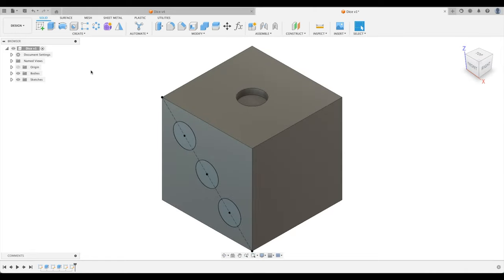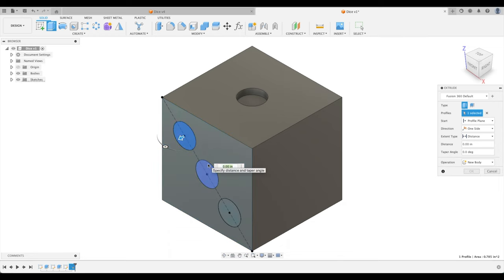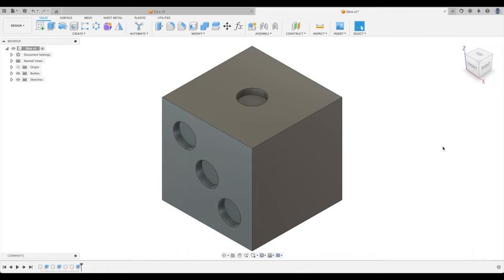Now let's extrude. We need to pick each of the three divot profiles — one, two. If you accidentally select the face instead, that's okay, just hold Ctrl on keyboard or Command on Mac to deselect. Select the third one, and extrude minus 0.25 inches.